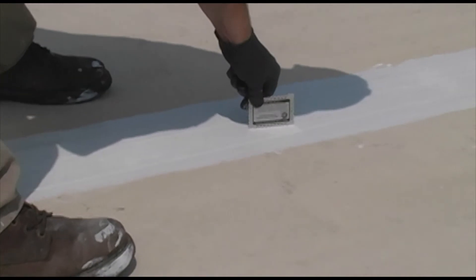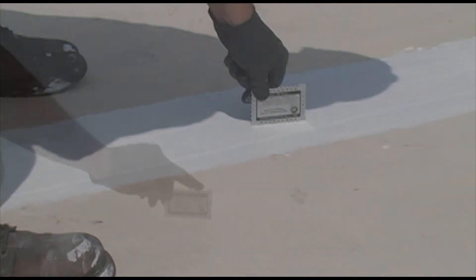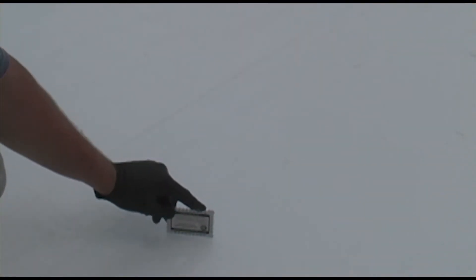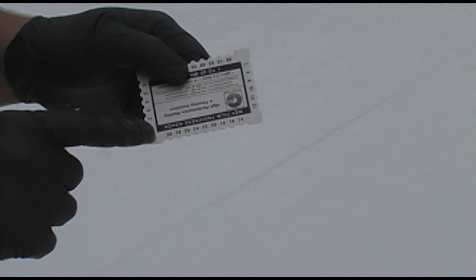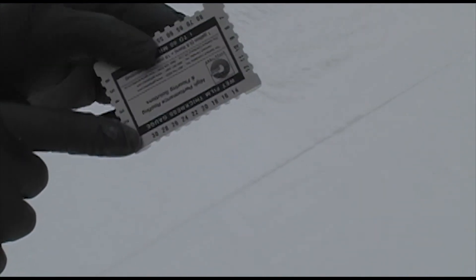Only use the gauge on a flat surface and make sure to clean your gauge between readings, as this will give you a more accurate reading. Take a series of readings over your project to ensure the coating is being applied consistently and per the project's specifications.